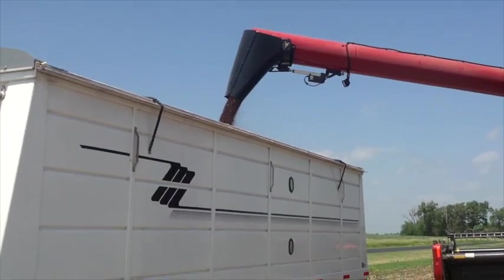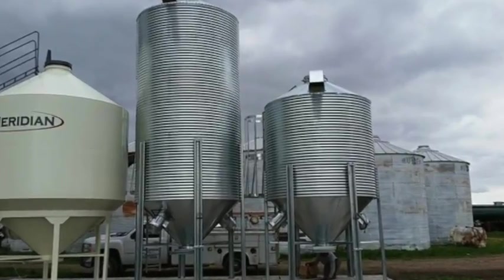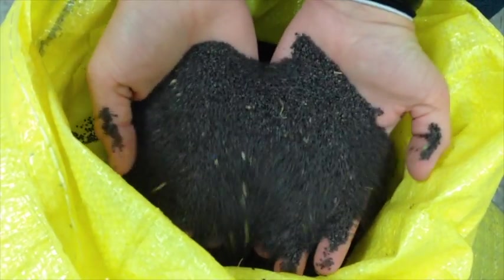Harvested pennycress should be loaded into a grain truck for prompt delivery to the seed storage and/or processing facility. Although spring weather conditions will vary, harvested pennycress seed typically ranges between 14 and 16% moisture.